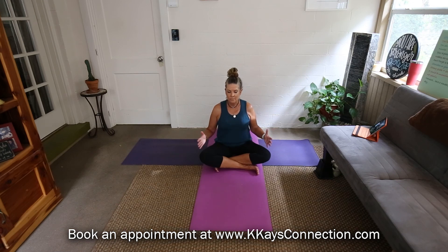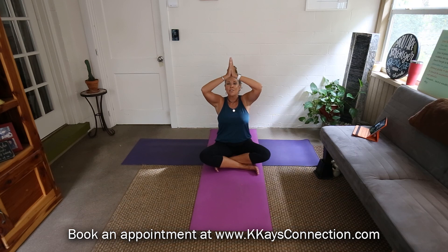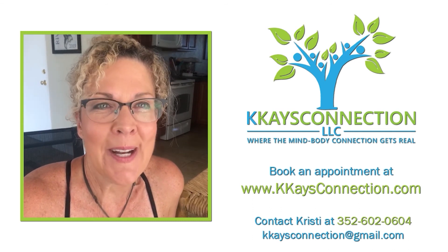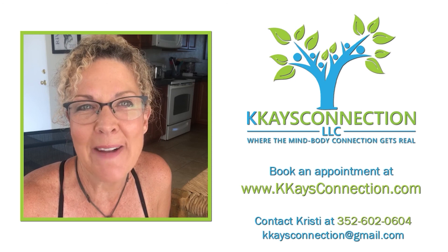Breath in and breath out. Now scoop the air up from the earth into the heavens. Hands in prayer, hands come heart center. I hope you guys have a marvelous Monday. Thank you so much for honoring me with your time — let me know what you thought about today's workout. Thank you for participating in our fitness programs today, but please remember before you start any exercise program to consult with your physician first. Please honor your body. Thank you.